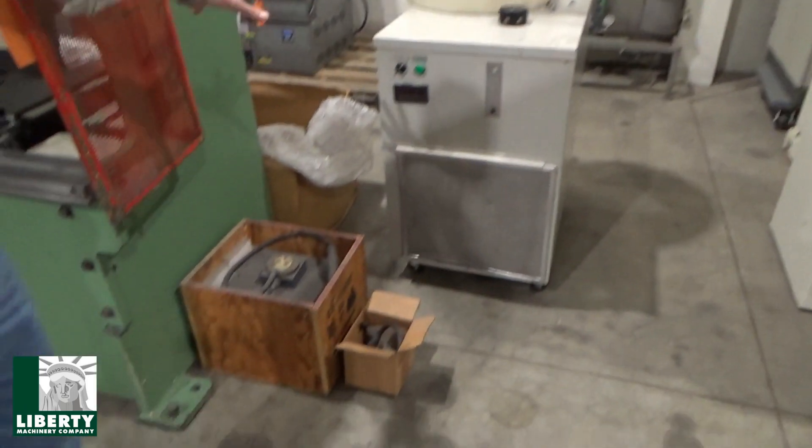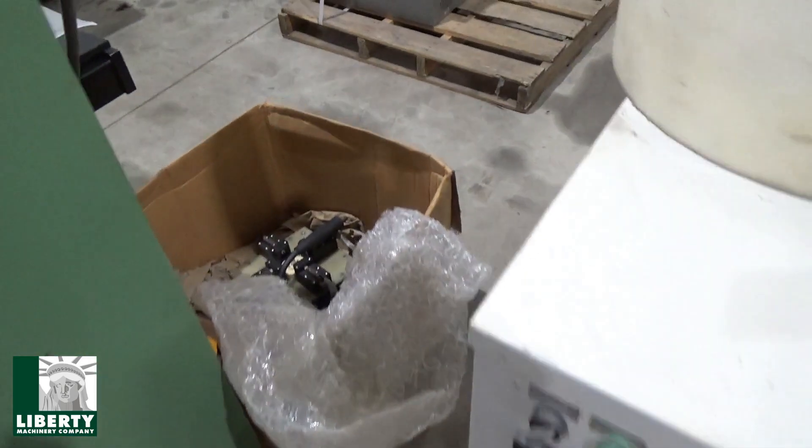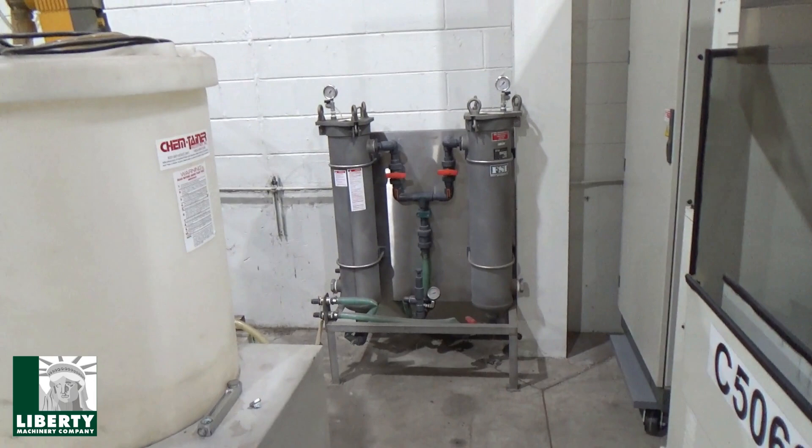We've got some fixturing down on the floor here, another one in the box. Chiller — without getting too much into that. And the filtration is all the way in back.